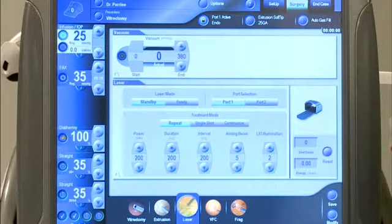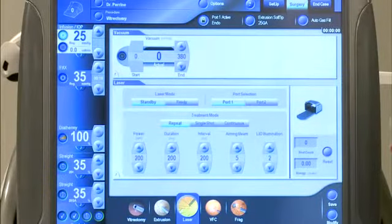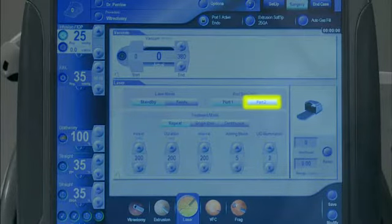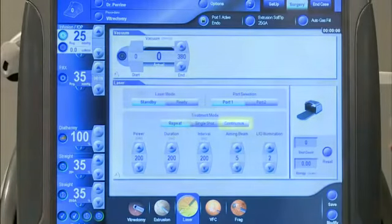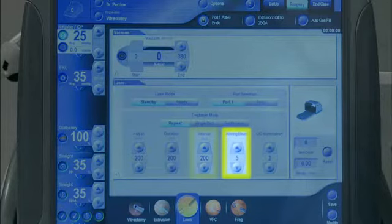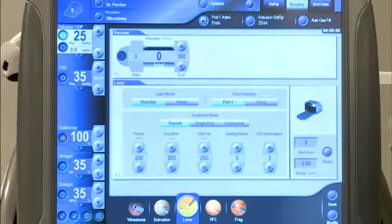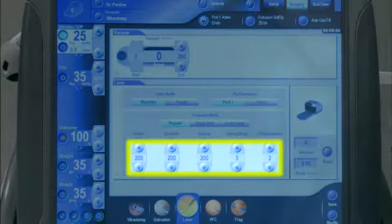Laser parameters will now be displayed on the surgery screen. These are Standby, Ready, Port Selection — Port 1 or Port 2 — Repeat, Single Shot or Continuous, and Power, Duration, Interval, and Aiming Beam and LIO Illumination Intensity. To change any of these parameters, press the associated up or down arrow keys.